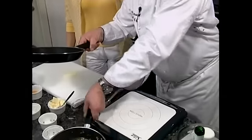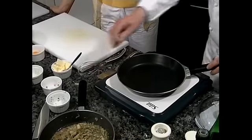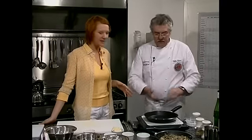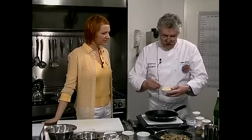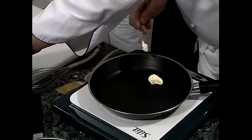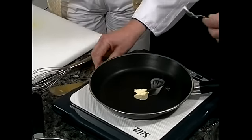Jetzt kommt der berühmte Pfannentausch. Wir nehmen diese Pfanne weg — das ist völlig problemlos, sie ist nur warm durch den Pfanneninhalt, nicht durch die Pfanne selber. Sobald man die Pfanne runterwirft, geht die Hitze weg. So eine Induktionsplatte ist wirklich hervorragend geeignet — eine sehr schöne Sache, und man kann sie für jedes Gericht verwenden.